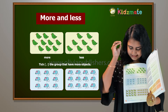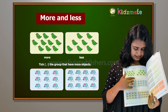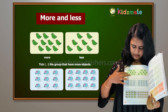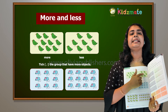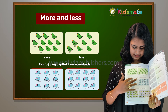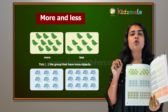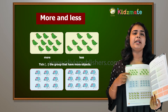More and less. So here, take the group that has more objects. So let's look at the question — what is more and less? More and less.